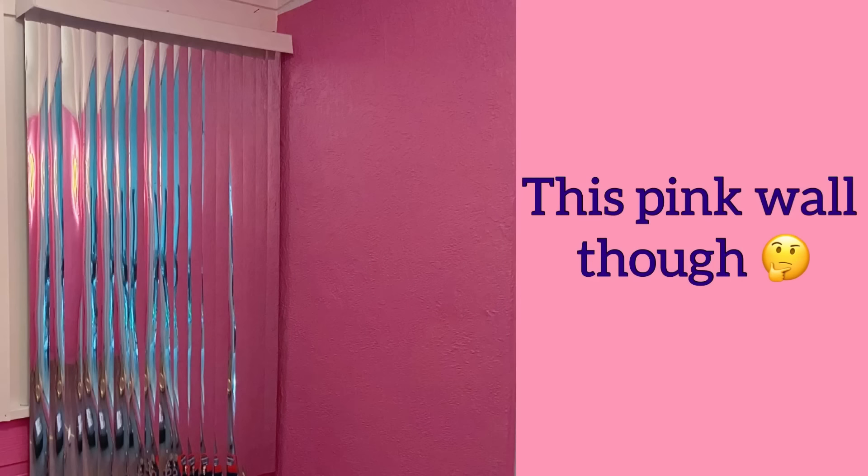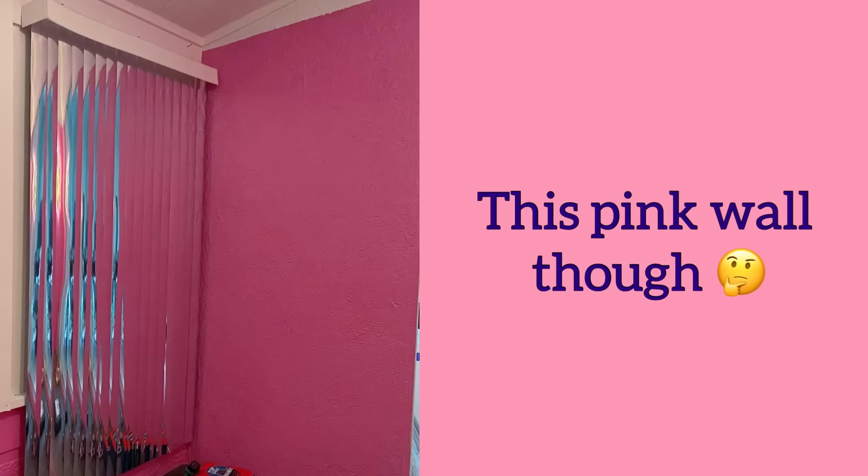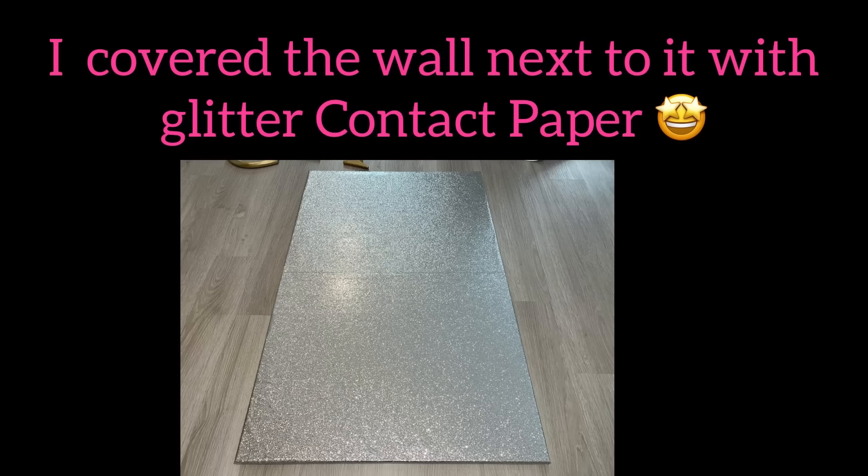I don't think I like the look of this pink, so I'm gonna cover up the pink wall with glitter contact paper.